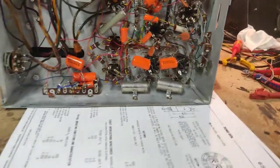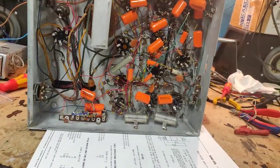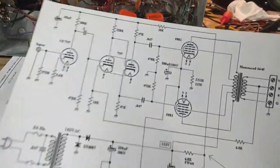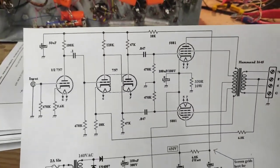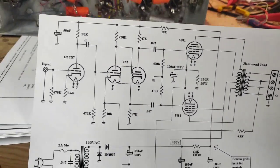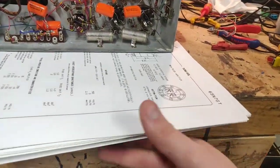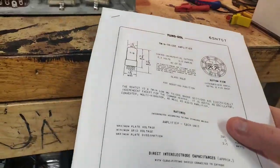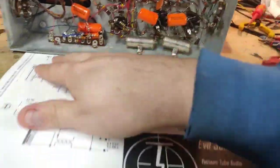We're going to remove everything — every resistor, every capacitor — and start over building our own circuit. This is a generic amplifier circuit I found on a website. It uses 7N7s, but in my case I'm going to be using 6SN7s because that's what I have in this amp. They are essentially the same thing, just a different base. The 7N7s are octal and these are just normal octal — that's the only difference.